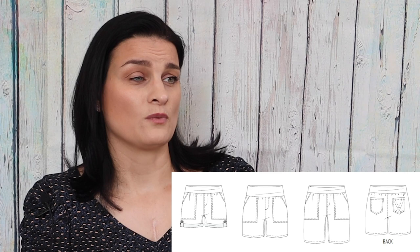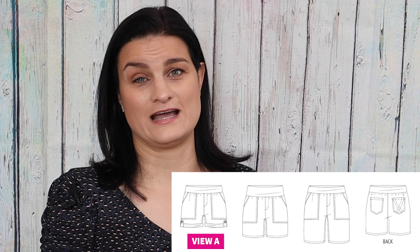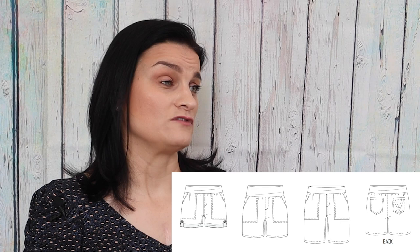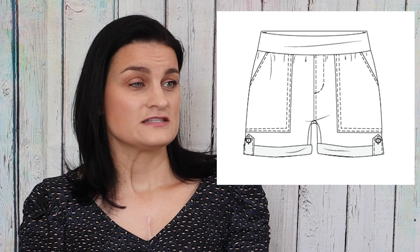For both of my shorts — the one made previously with the motorcycle print chambray and today's version — we are sewing up View A because it incorporates all of the techniques into one pair of shorts. If you want to make different views like B or C, or omit techniques, you can. View A is described as shorts with a faux fly, patch pockets in the short length with the rolled hem and side tabs. For the sew along I chose premium quilting cotton and the yoga waistband, which is another great technique.